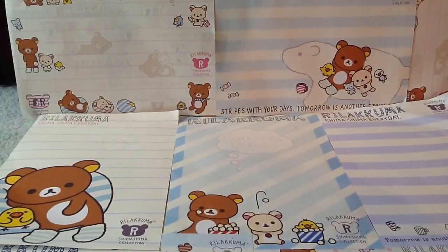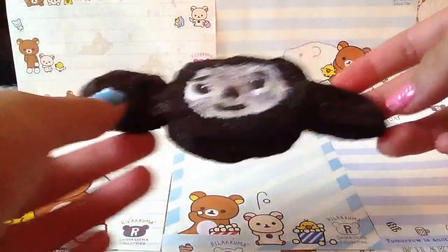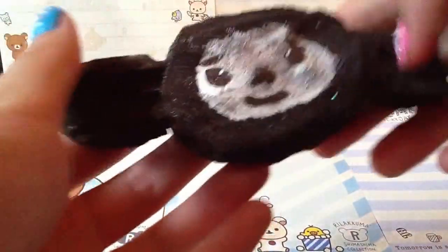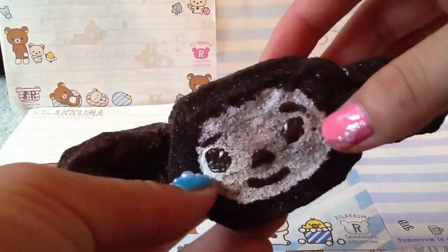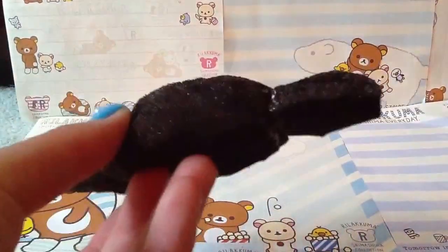Question number three is: which homemade squishy did you epically fail on? That would have to be this Chabarashka squishy. I have no idea why it turned out really bad, but the face does not look like a Chabarashka and it's just not good.